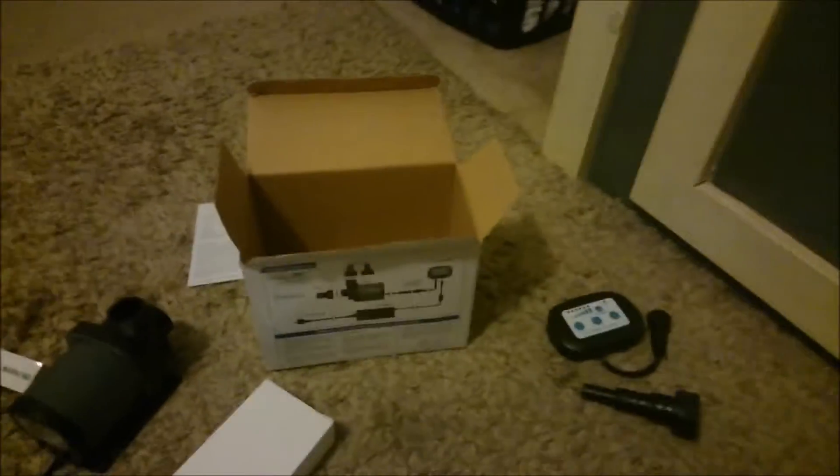Not entirely sure what's in this box — looks like it's the power adapter. Okay, that's pretty much it guys. This is gonna go on this side right here and we should be good. I will have a product review, kind of like a demonstration of how well it works later on, so stay tuned and I'll keep you guys posted.